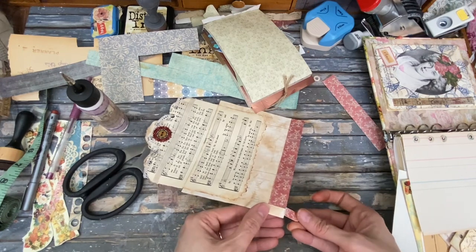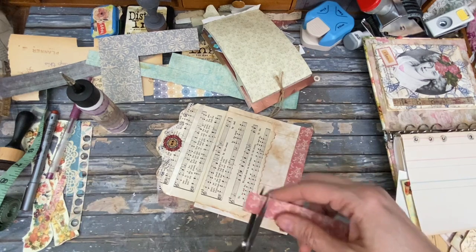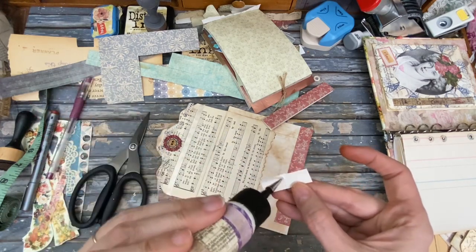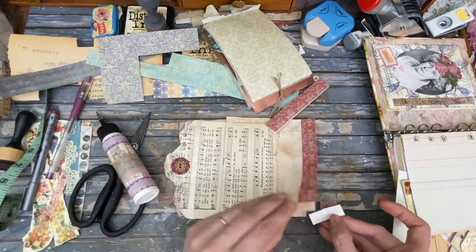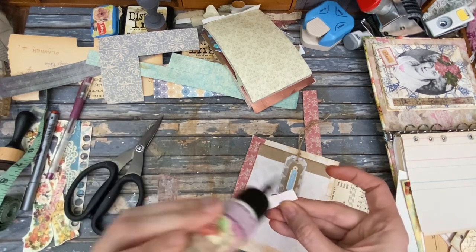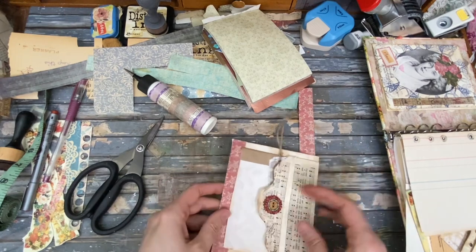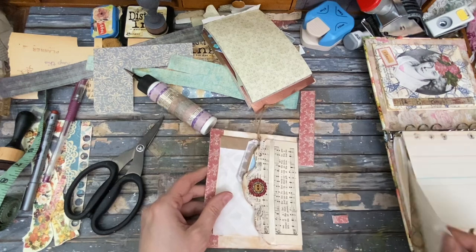We can glue on this little piece — now that looks too short to me. I'm just going to glue here and here and here. I can glue the whole thing — there's no holes in there. Now, Kelly, you covered up the holes. I know, but that's what I'm saying — I figured out how to do it.